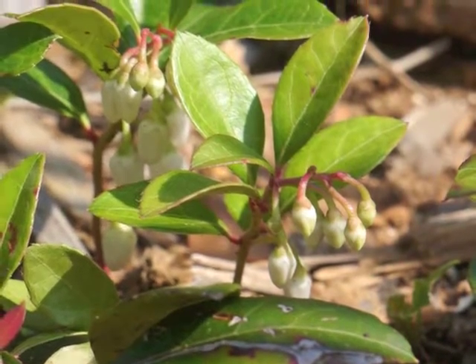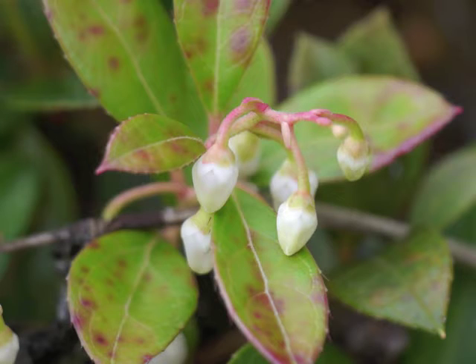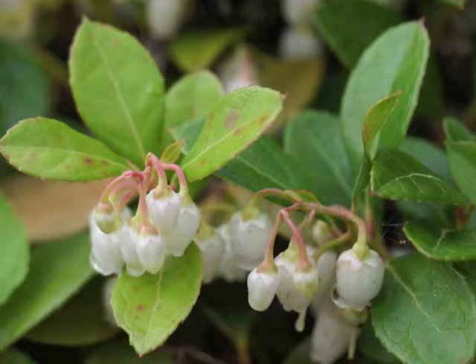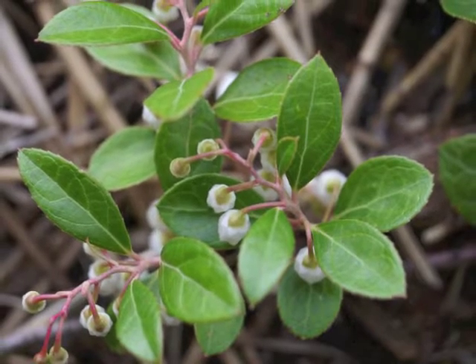Two weeks later, notice the fine hairs along the leaf margins. See how the flower buds grow in lengthening clusters. Look at the base of each flower bud — there's a pair of bracts along with the flower's sepals.